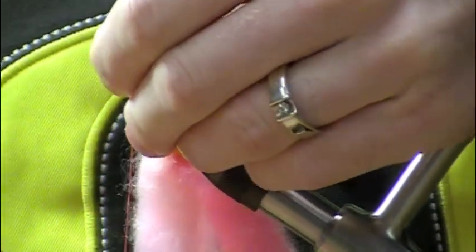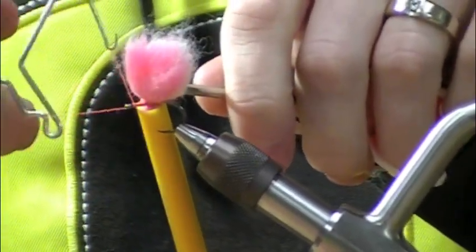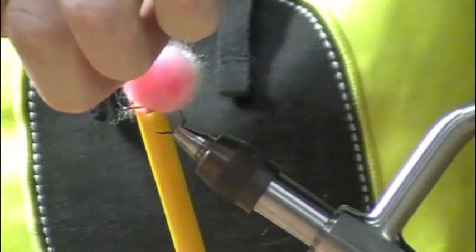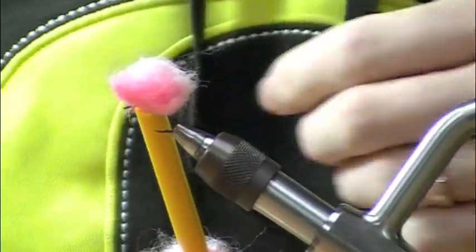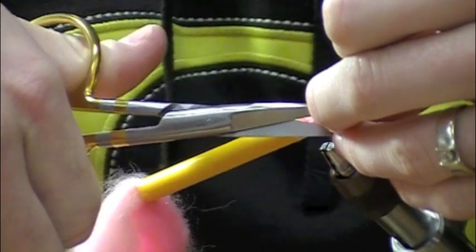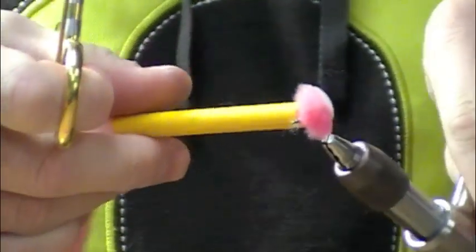Pull it as tight as you can — the tighter the better during this step. I'm going to pull the yarn straight out to give it some pressure, then with the curved scissors I'm just going to cut about a half-moon shape.